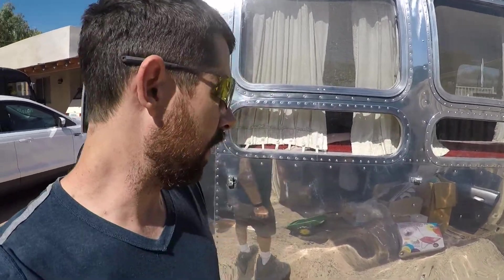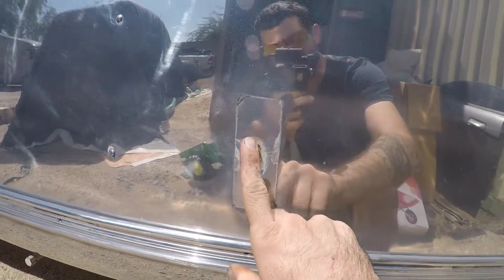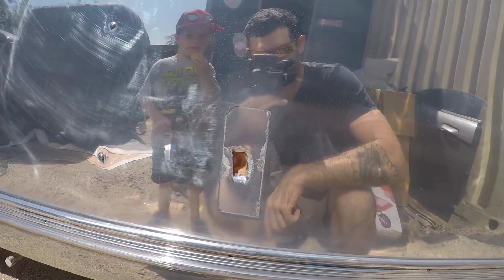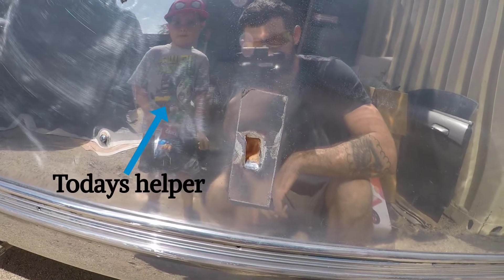All right, got a 31-foot Airstream here. She's just been polished up — she's beautiful. We have a little bit of an issue though. If you notice, it's got a puncture wound of some sorts. So what we're gonna have to do is make a patch for it, and I'll show you how to do that right now.